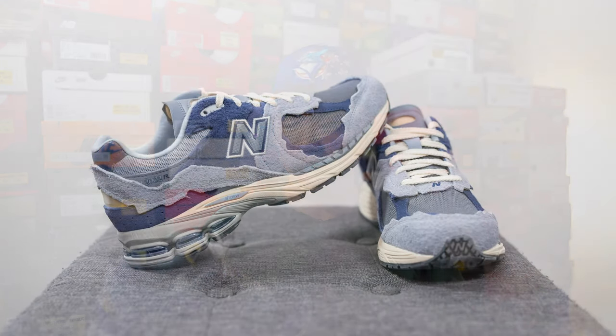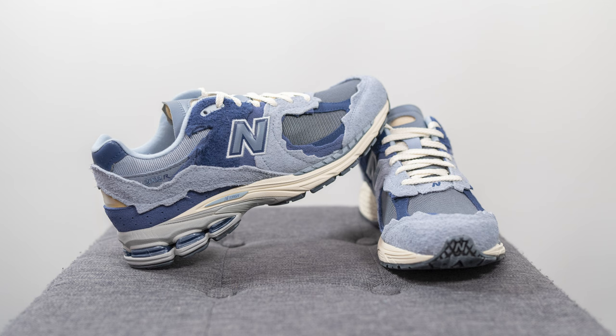In terms of overall quality and craftsmanship — first off, material quality, I thought it was okay. This specific pair was made in China and the quality of the suede felt a little bit poorer even compared to some of my other 2002Rs from the same Protection or Refined Future Pack. It has a bit more of a synthetic feel to it and feels a little rough and scratchy to the touch, which was a little disappointing.